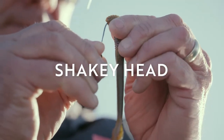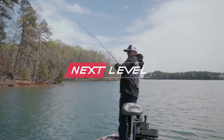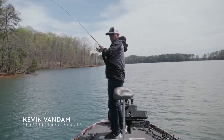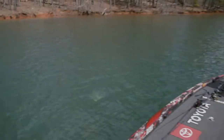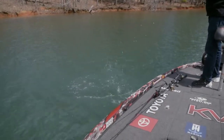There's a little bitty rock point sticking out right here. With your polarized glasses it's so important to look for that kind of stuff, especially on lakes like this.